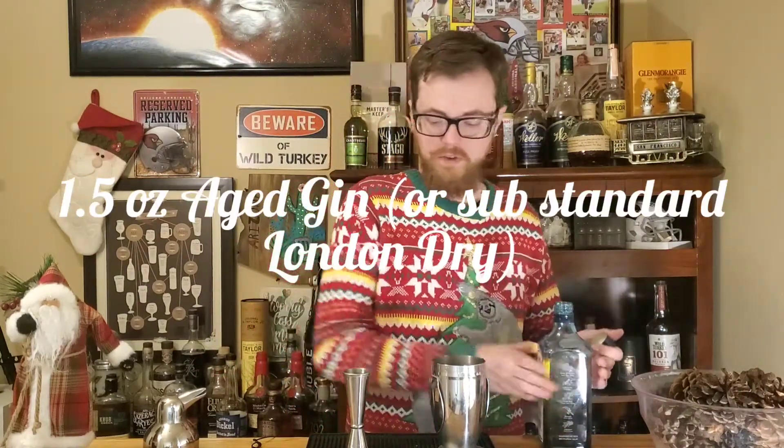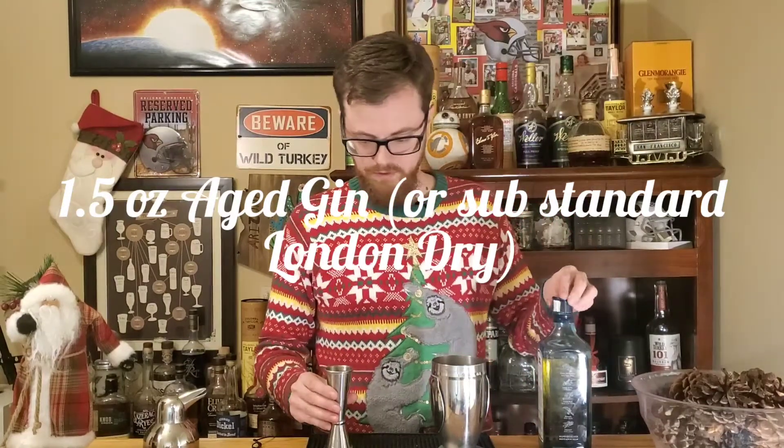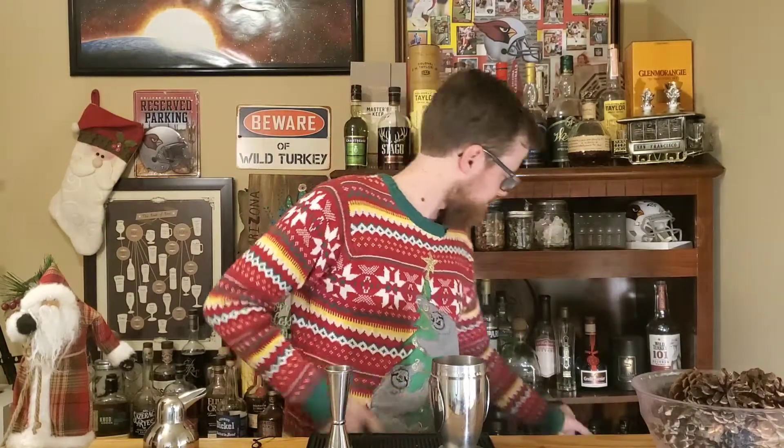That was a little bit of a heavy pour, so I'm going to pour just a tiny bit back in — there we go, right at that ounce and a half. Next up, we're going to bring in some more Christmas flavors. Chartreuse has got a little bit of mint, a little bit of pine, and a little bit of black pepper. Black pepper is not really Christmassy, but the first two were.